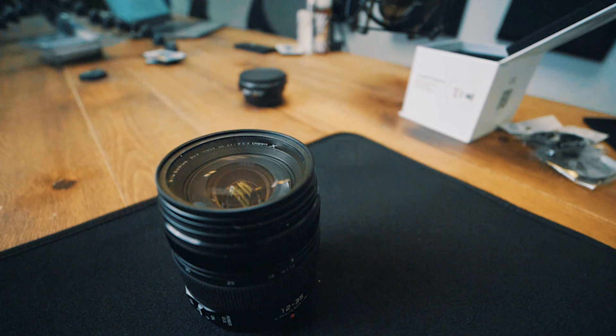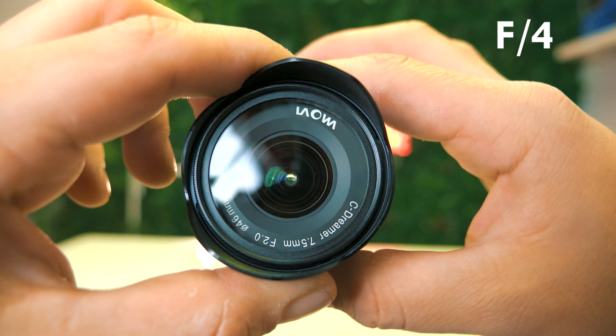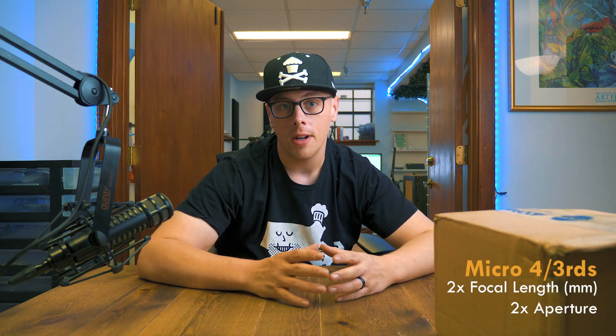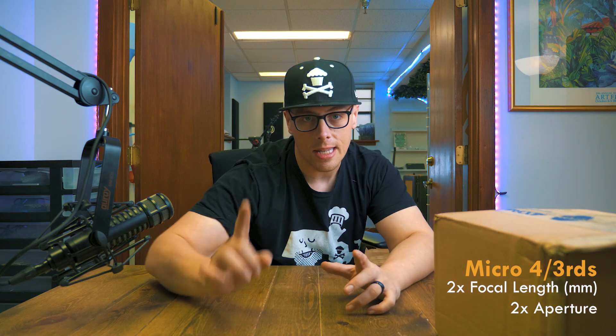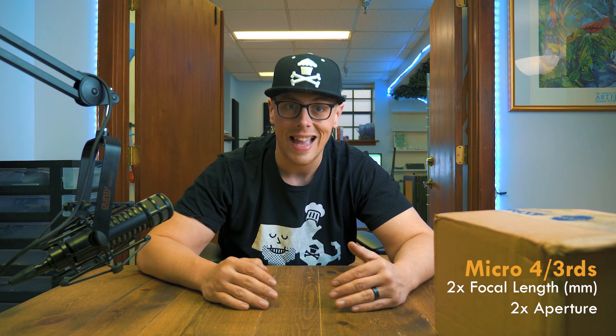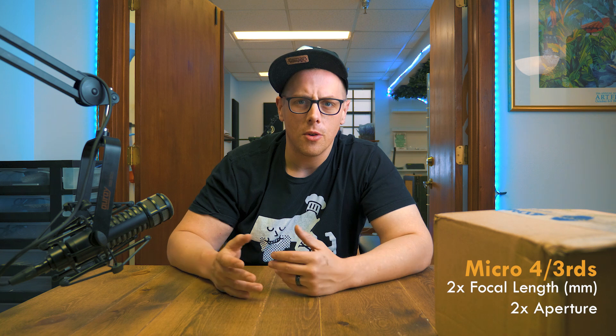I have to buy lenses that are micro four-thirds specific if I want them to work natively with this camera, and as a result I'm going to get a little bit different performance from my lenses. Right now on this GH5 I've got the Panasonic 12-35mm lens, which goes down to an f2.8 aperture. The aperture determines how much light the camera is letting in and how shallow the depth of field is. With a full frame camera I can actually get a shallower depth of field. On micro four-thirds, since this is an f2.8, that makes the equivalent like an f5.6 — you double the aperture. It also means that this 12-35mm lens on this micro four-thirds camera is actually an equivalent of 24-70mm on a full frame camera. It's very difficult to get below 20mm of focal length on a micro four-thirds camera — you need very special lenses in order to do that.